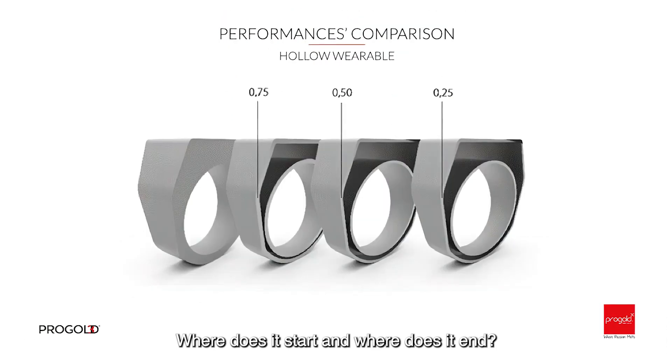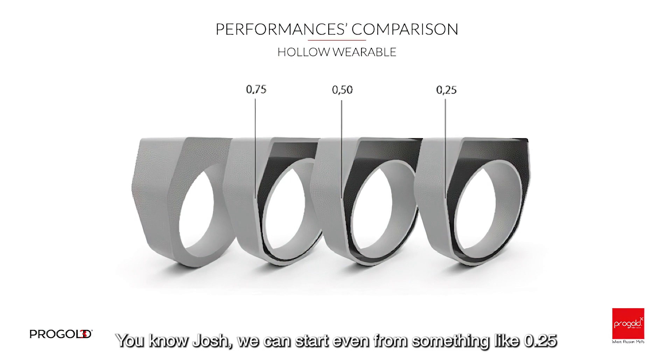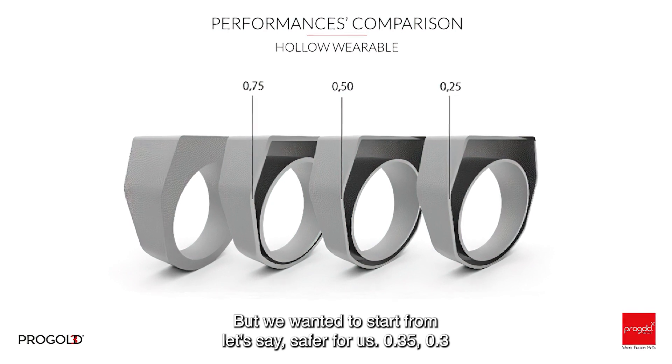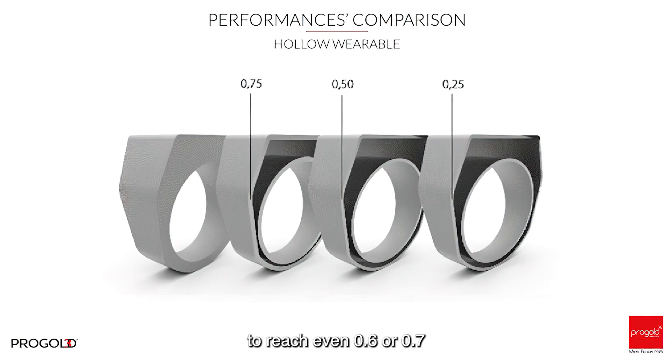Where does it start and where does it end? We can start even from something like 0.25, but we wanted to start from a safer 0.35, ranging from 0.3 to reach even 0.6 or 0.7.